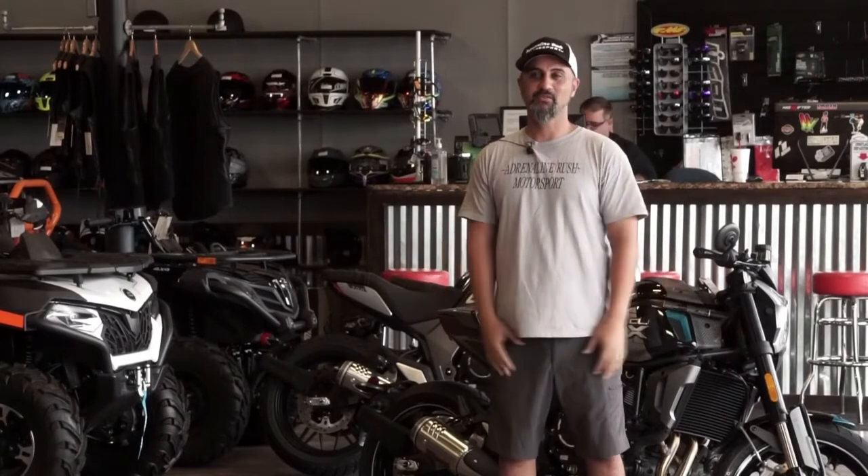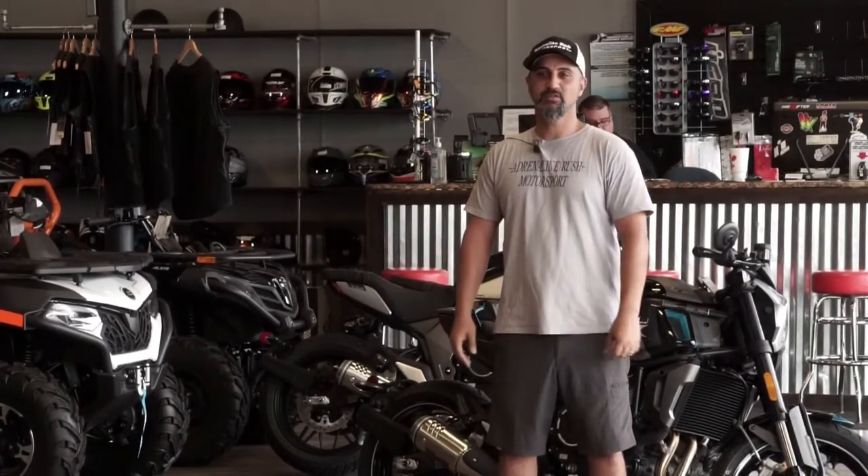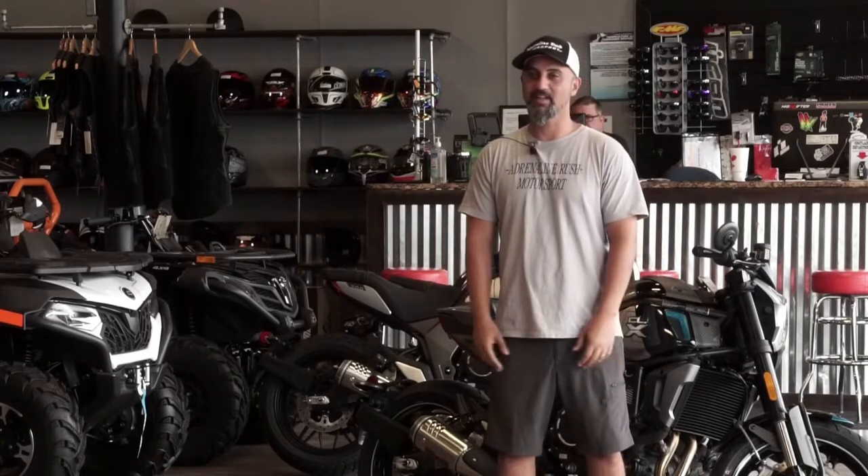Hey guys, Farad at Adrenaline Rush Motorsport. Today we're going to proudly introduce you to the 2022 CFMoto CLX Sport. I'm excited to tell you a lot about her today.